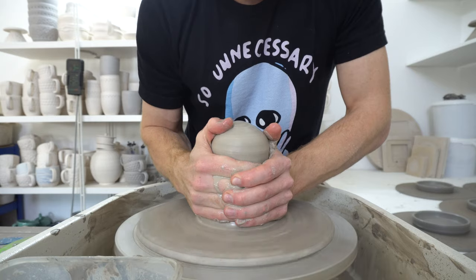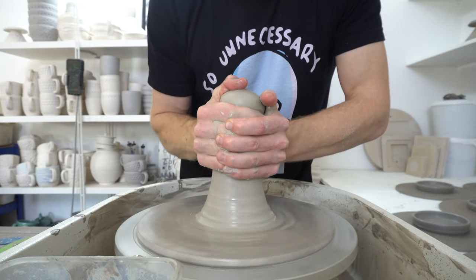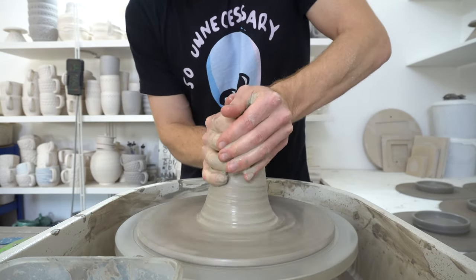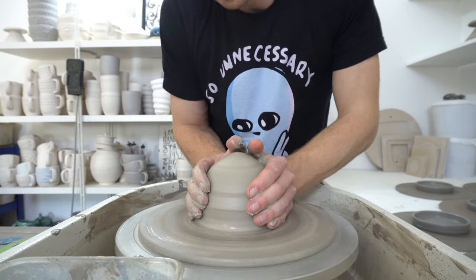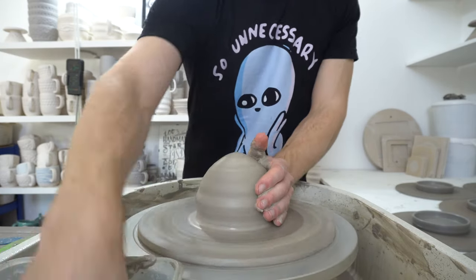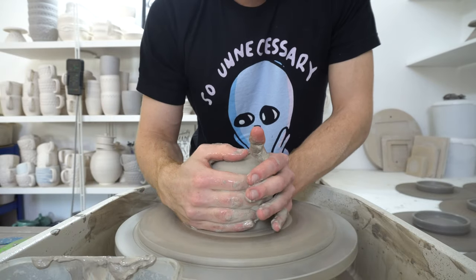And all I'm looking to do is get it reasonably well centred, move all of the mass of clay out into a ring further out from the centre, and then pull a wall up to make an inverted T.